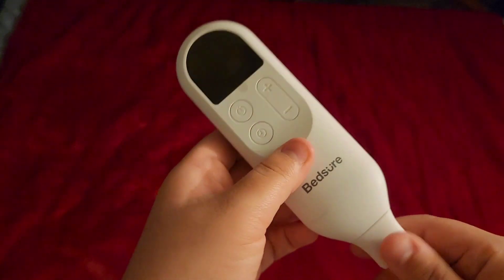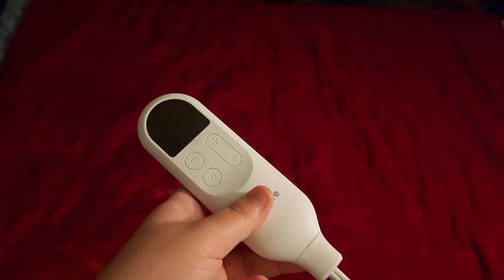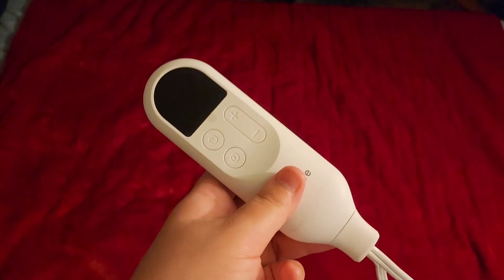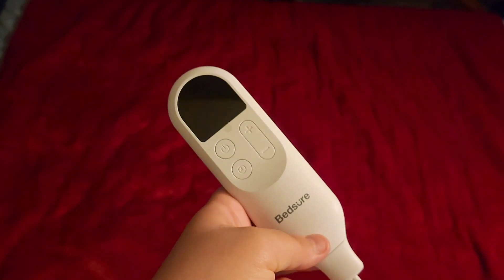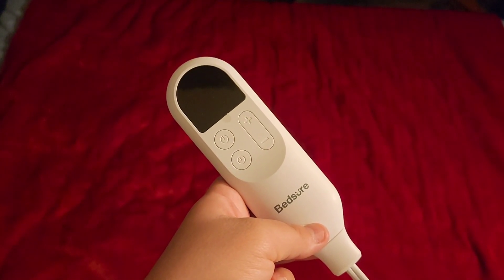The only thing I don't like about it is the wire for the plug is not that long, so you'll definitely need an extension cord. It says not to use an extension cord, but if you're just using it for a little bit of time, you can.